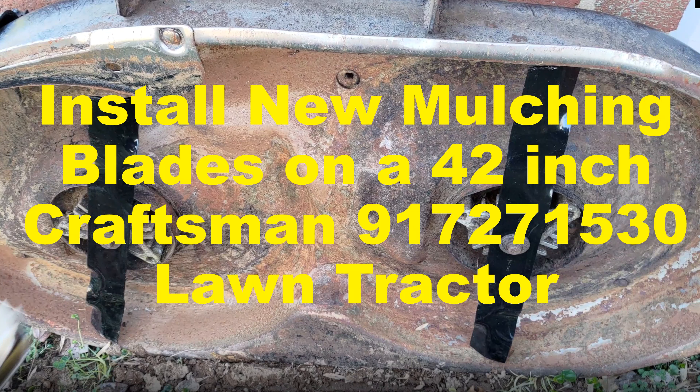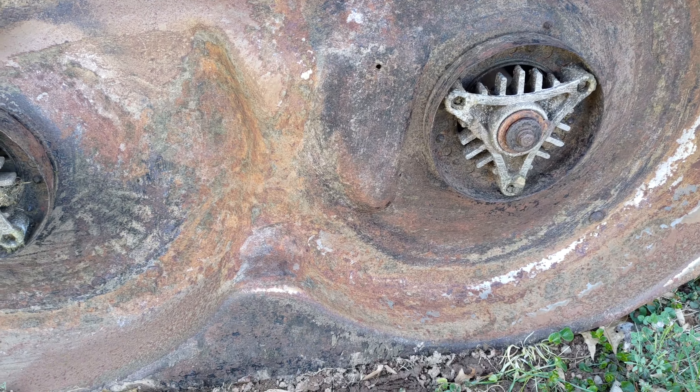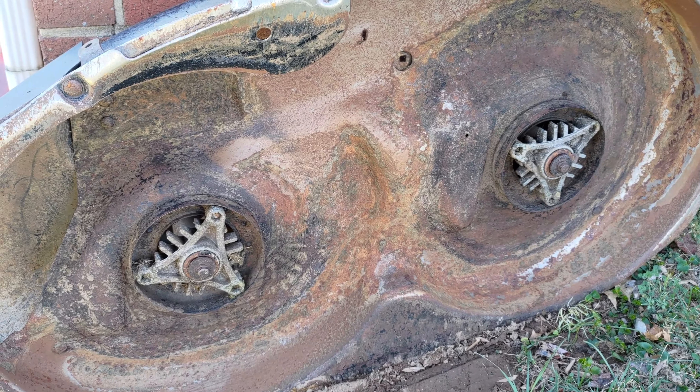This video will discuss the procedure to install new blades on a 42-inch Craftsman Lawn Tractor, model number 917-271-530. Always follow safety measures when working on any machinery, such as disconnecting the negative battery terminal and wearing personal protective equipment such as nitrile gloves to protect the hands and eye protection such as goggles.